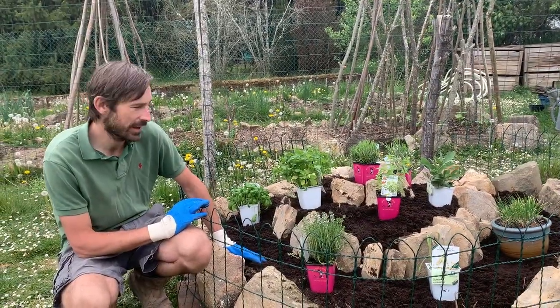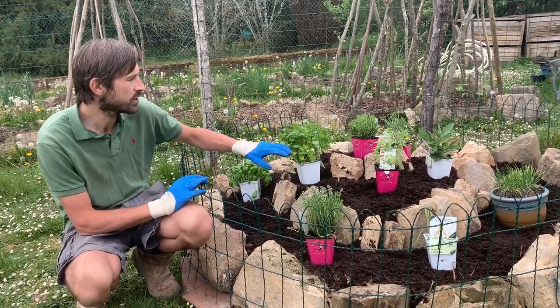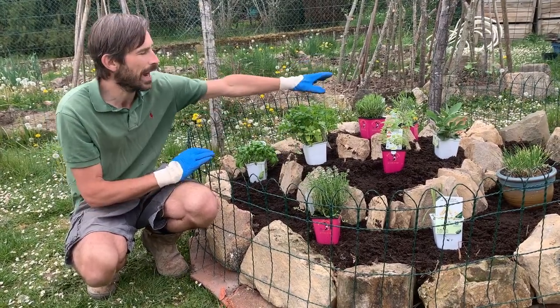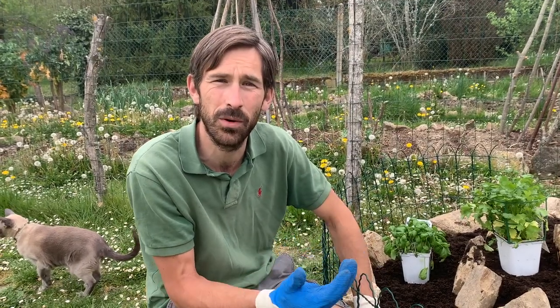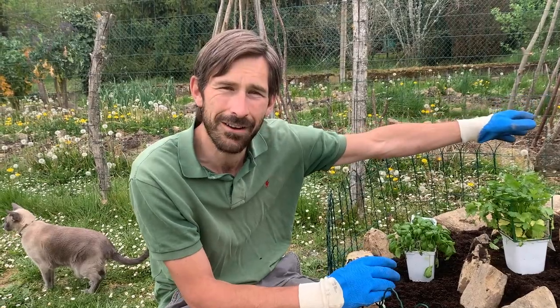I've now put some topsoil on top and placed out the herbs according to the amount of drainage and sun they need. For us, north is in that direction and south is in that direction. We've placed them either in full sun or, as the bigger plants grow, they will create shade for the ones that want a more shaded area. For example, rosemary is at the top of the spiral because it wants a lot of sun and great drainage. Thyme is lower down — it doesn't need as much drainage but still wants sun. On the north side we've got tarragon, which wants less drainage and a bit more shade.